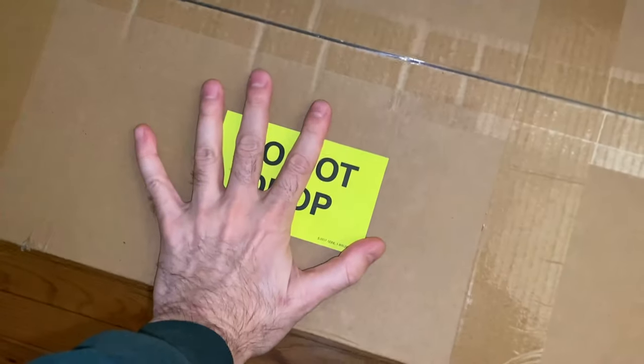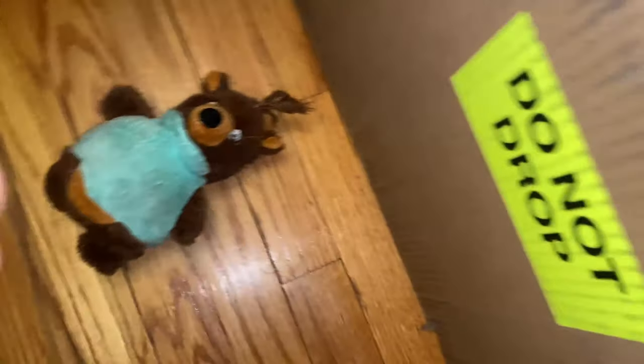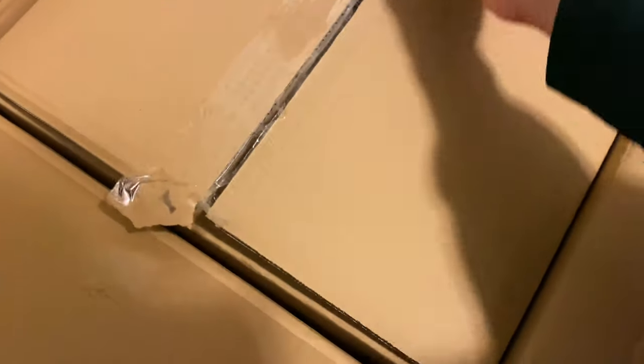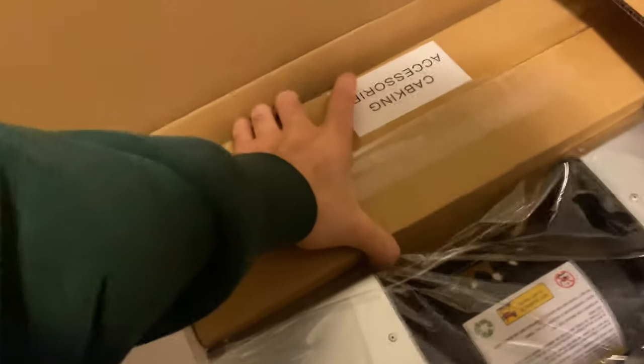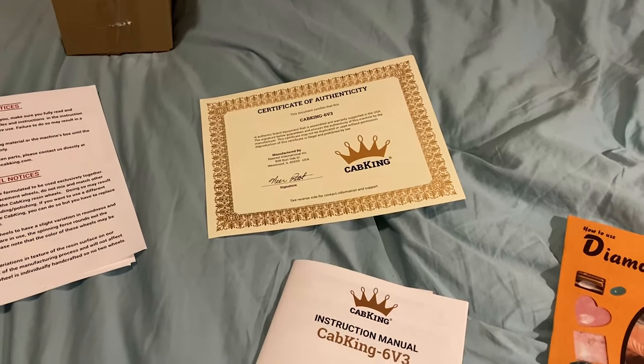All right, here we go. Got this huge box in the mail — that is the Cab King, and pretty exciting. But it is very heavy, actually. I couldn't lift it by myself. So if you're a smaller person or not too strong, you definitely might want to get some help. Have that planned before you order it. I got this for about $117 a month on Amazon's plan with their store card. I don't think this deal goes outside of the U.S., though — so sorry, Australia.